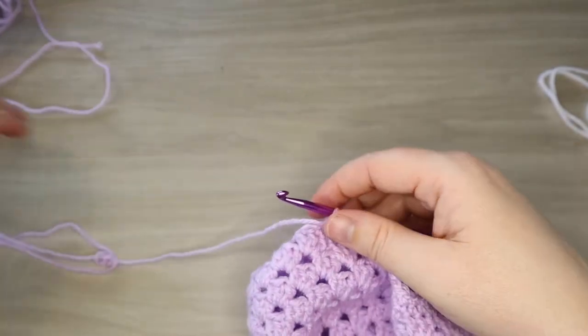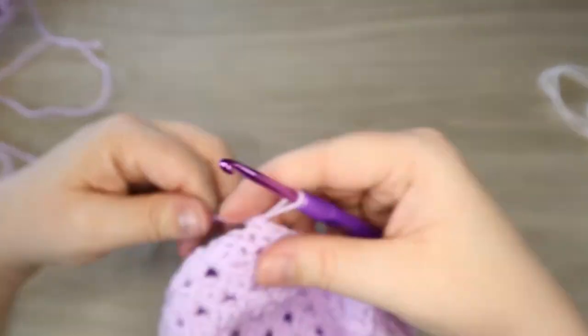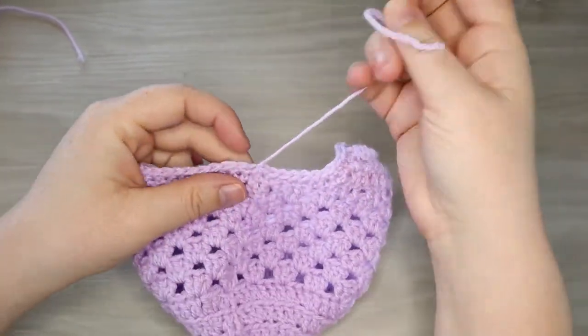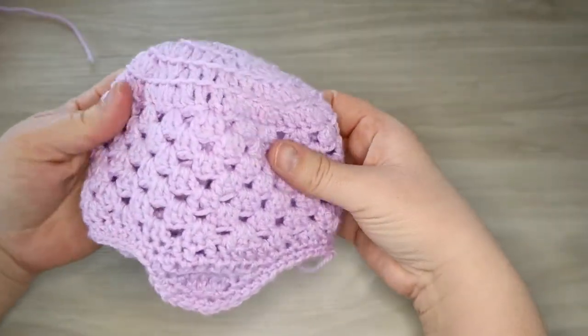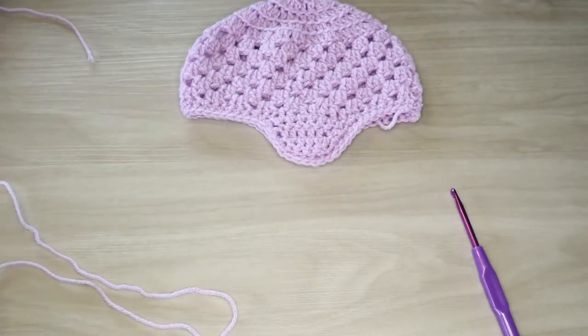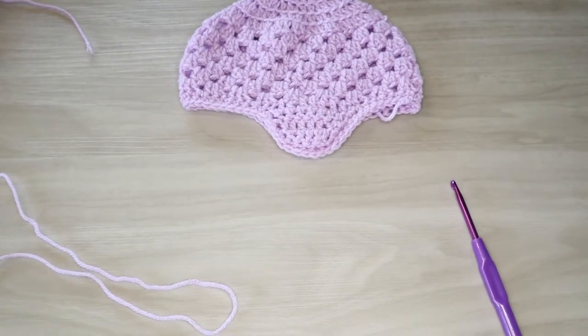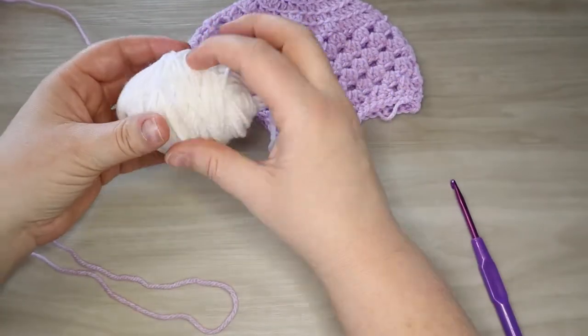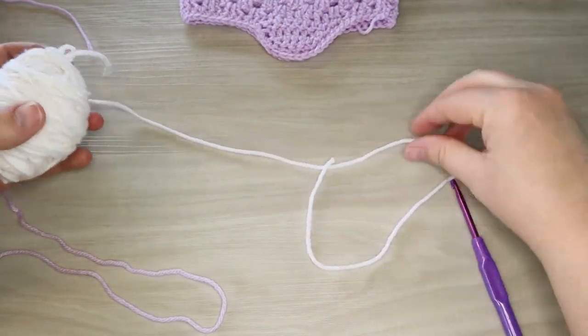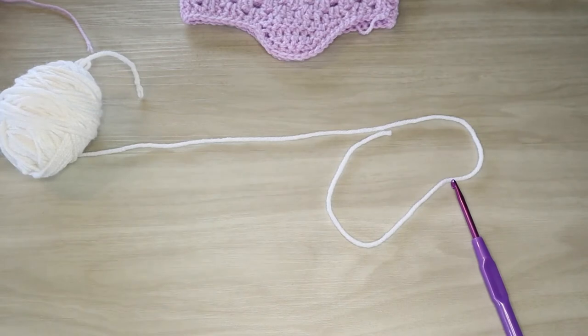There are a couple of different options - we can do a braided one, or you can do a twist. All different options for all different kids. So here we are, we've finished off our edge row and we're ready to weave in our ends and create our tassels. Depending on what you want to do, we're going to show a braided ear flap today, but you can easily do a twisted one where you do just two strands. We're going to add in some white with our purple to give it some interest. I just grabbed a small ball of our white yarn and we're going to create some lengths - we're doing two ear flaps, and we need three strands for each.